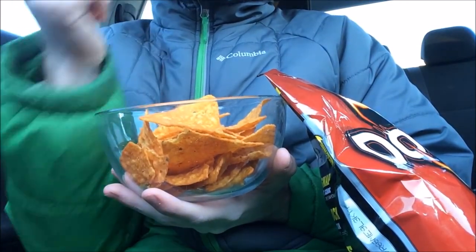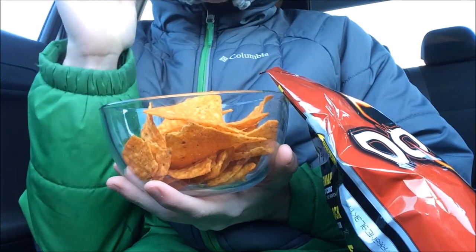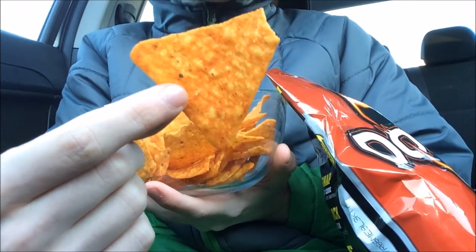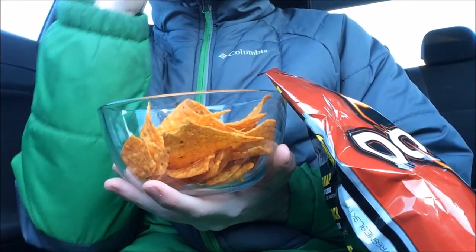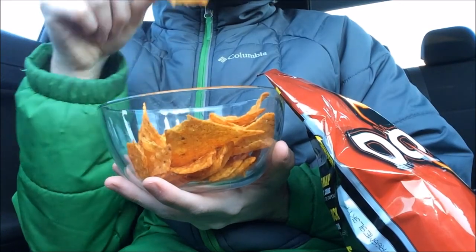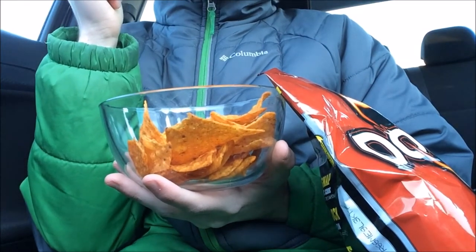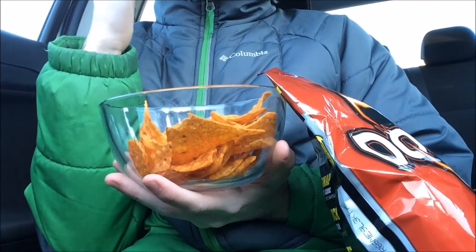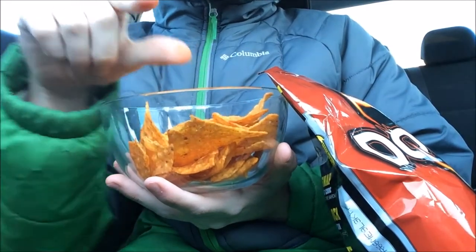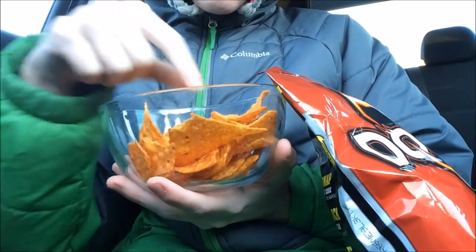Let me just taste another bite. Mmm, I highly recommend them. You can really taste the cheese on them. Mmm, this one is really cheesy. These are really good. You can also get a lot of them in your mouth at a time. They do get your fingers orange though, so you have to be careful about that.